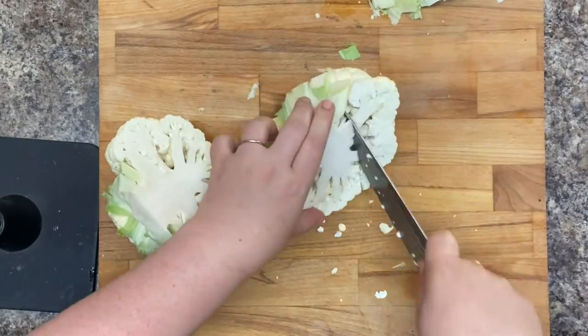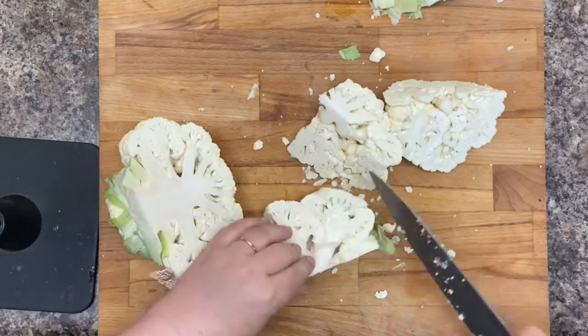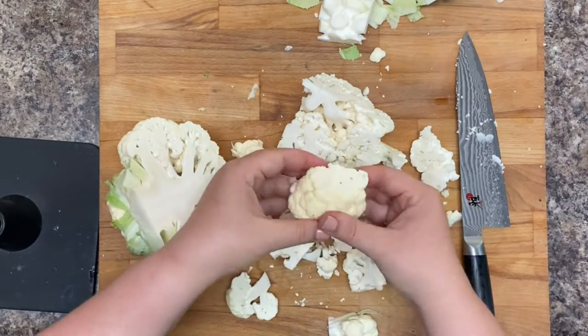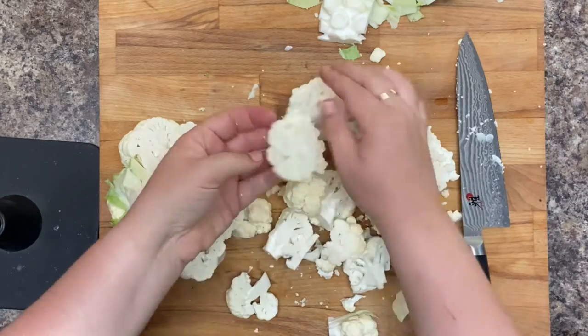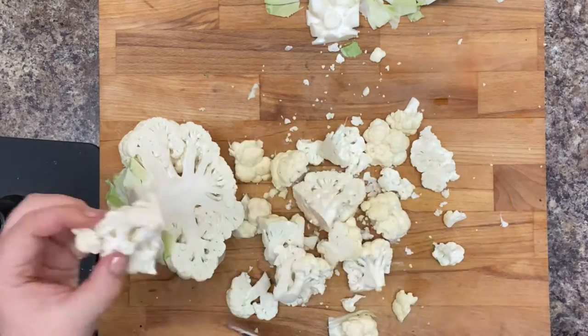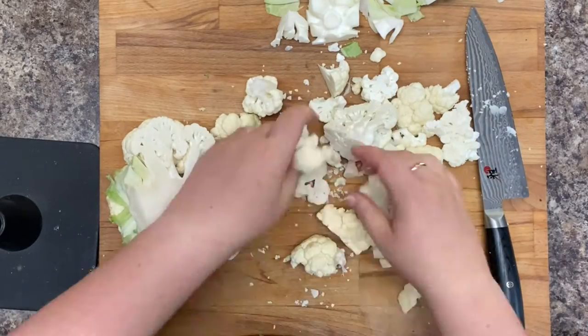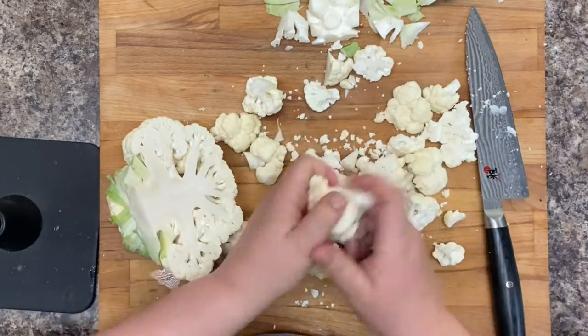It doesn't really matter how you cut up your cauliflower, just as long as the pieces are even sized. If you have some big hunks and some tiny hunks, things will cook at a different rate, and some of it will be mushy and some of it won't be done.